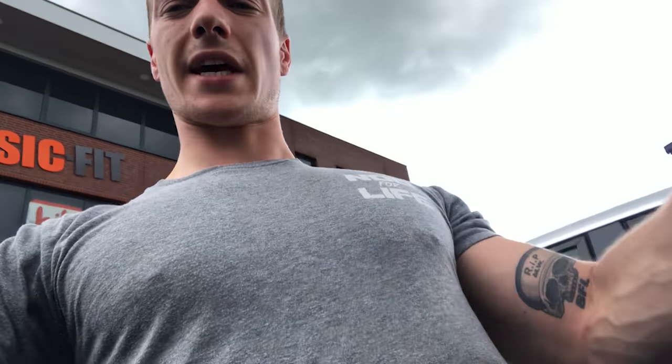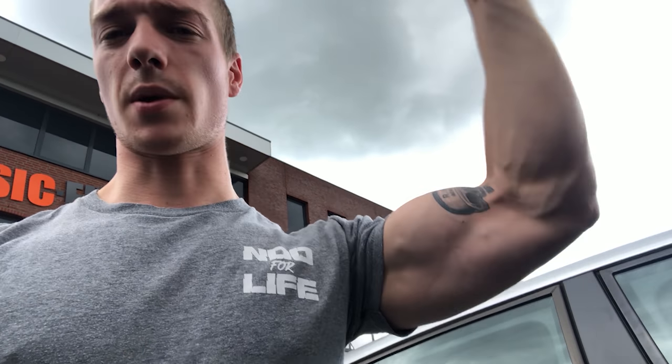I wanted to do some leg extensions at the end but the machine was occupied for about 40 minutes — a shame, but we'll do it next time. Thanks a lot for watching. This is the white boy from the yard — don't forget to subscribe. I'll do more workout videos very soon, so drop in the comment section what you want to see. Thanks for watching again.